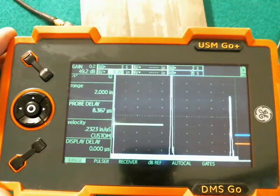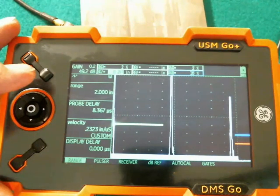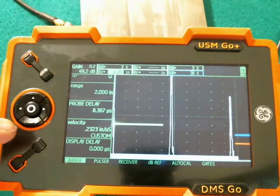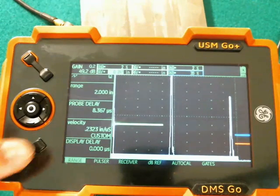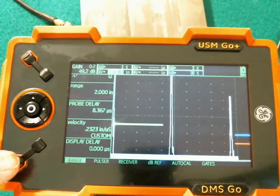One of the first things I'd like to show you — and it'll become clear a little bit later how this is going to be useful — in addition to the setup files, I want to show you a little bit about programming the function keys, which are these two keys down in the lower left corner.